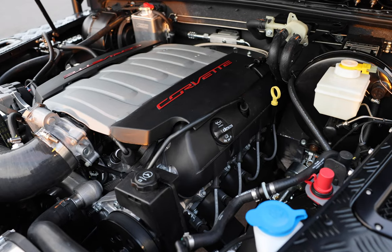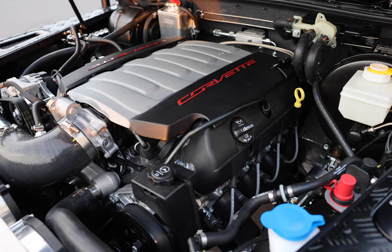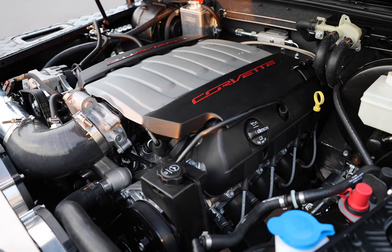White Diamond is powered by our 450hp LT1 engine with 8-speed automatic transmission.